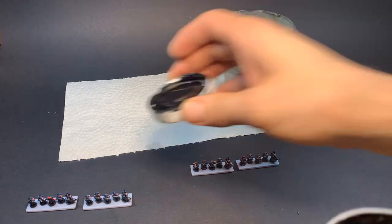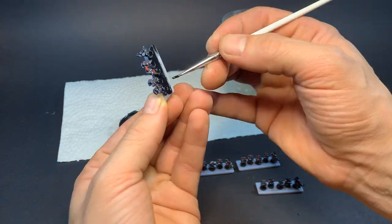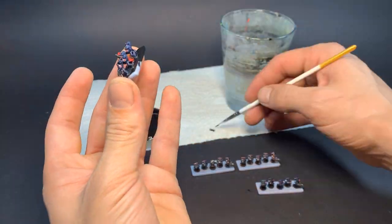This is the lid of a bottle of generic black gesso that I shook up. This is just to blacken all the bases before we begin, so no grey shows through. Be careful not to transfer gesso from your fingers to the already painted minis.